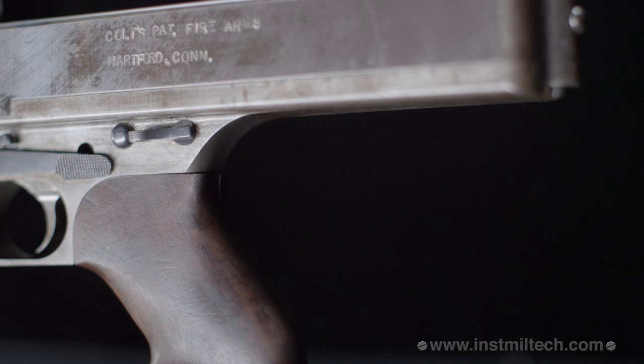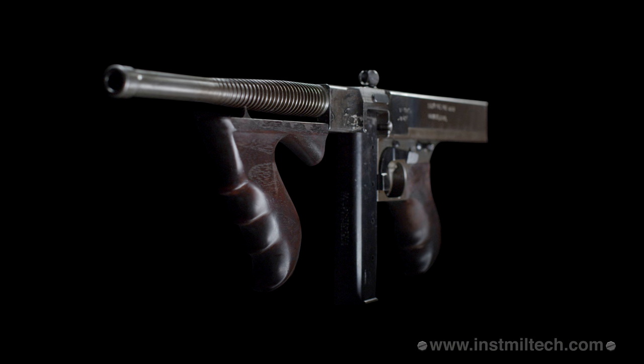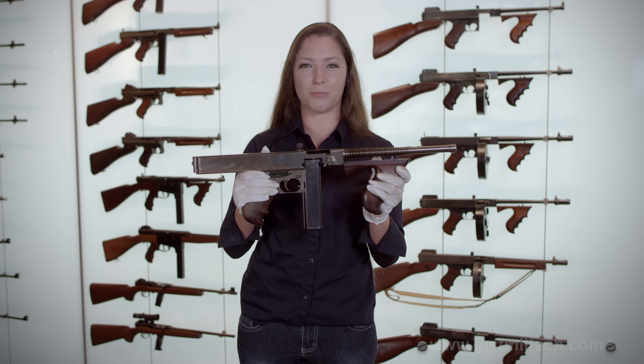The model 1919 Thompsons were not a single production design, but rather a series of experimental prototypes. Less than 40 model 1919s were produced.